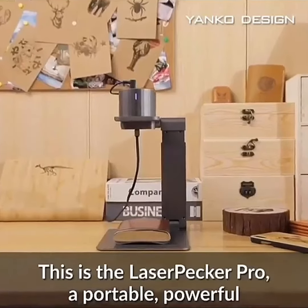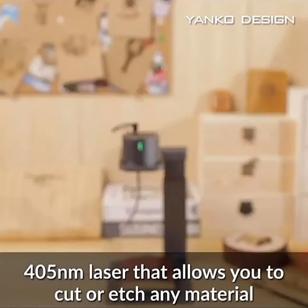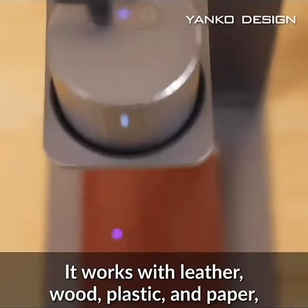LaserPecker can copy your sketch to make it work on your desktop. Choose a favorite photo and connect to your smartphone or tablet, and start engraving immediately.